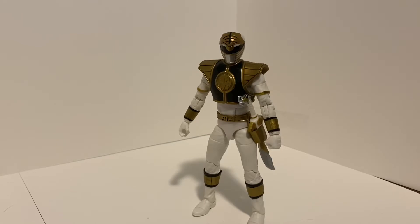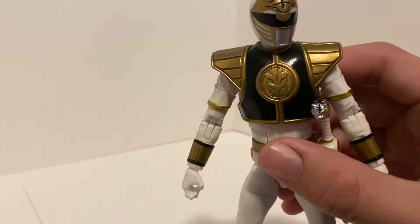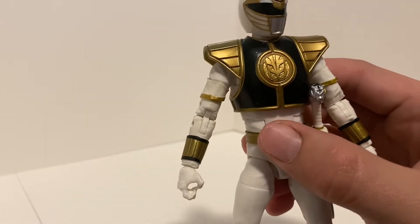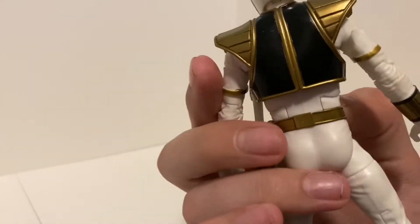He was promoted to leader of the team. Personally I prefer the look of the Green Ranger over the White Ranger, but it is still an awesome design. His shield is done in a really nice shiny gold and shiny black paint going all the way around — really nice.